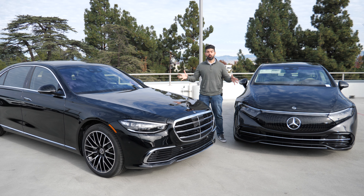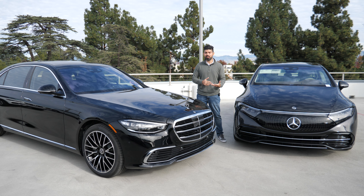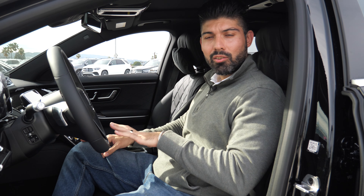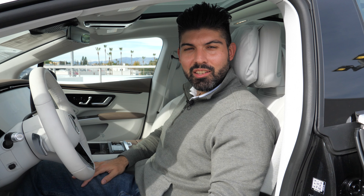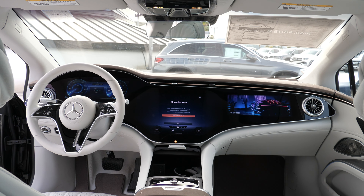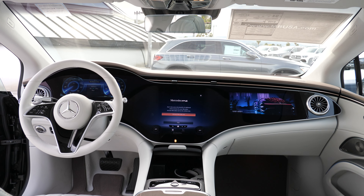Let's start the review with the EQS — forward-thinking, futuristic-looking, and the most aerodynamic car available for sale today. That's a very underrated feature on both of these cars. The S-Class interior is absolutely exquisite. The EQS wow factor is the Hyper Screen: three screens, 56 inches, one piece of glass.